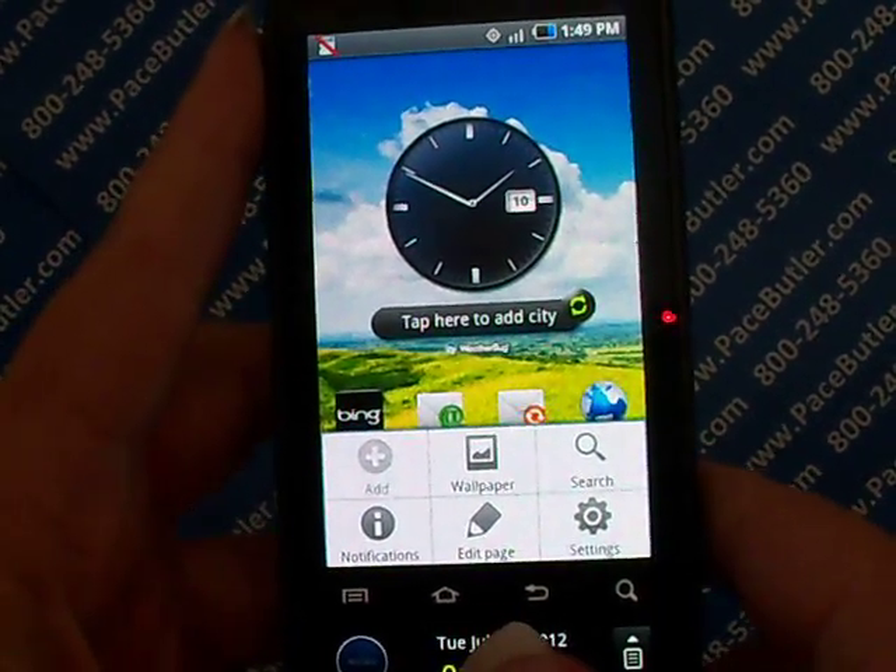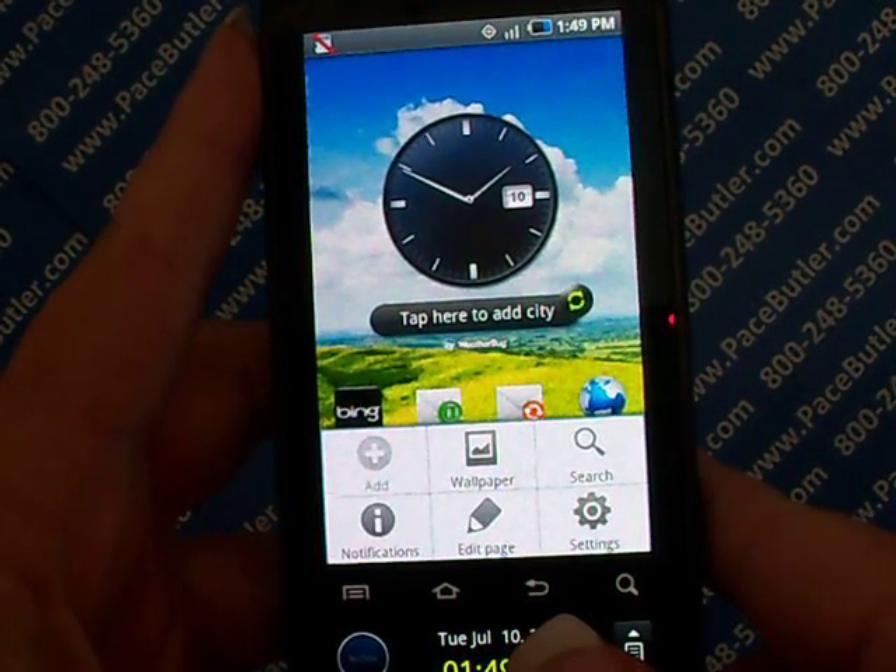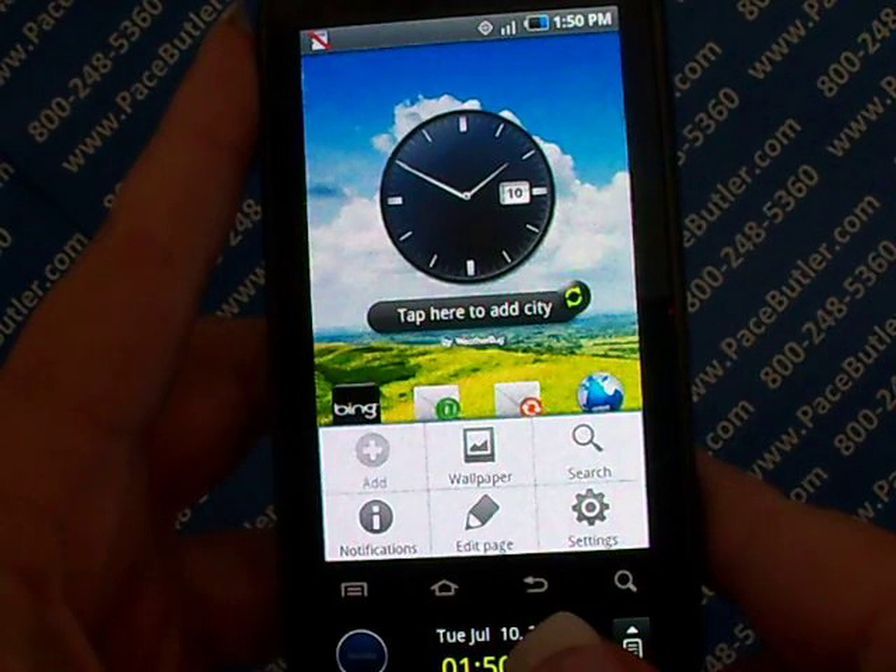Hello again, this is Rebecca with Pace Butler Corporation, buyers of used cell phones. Today we're clearing data from the Samsung SCH-I400.